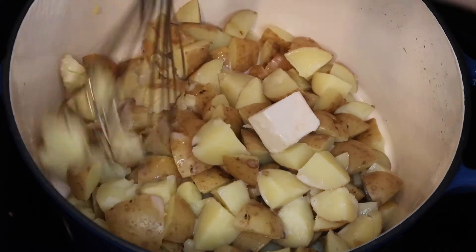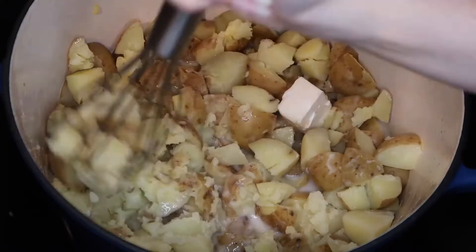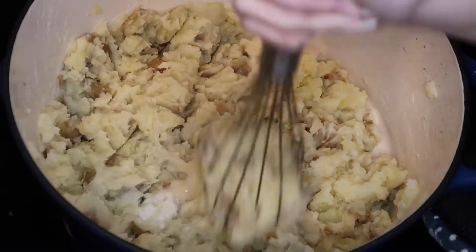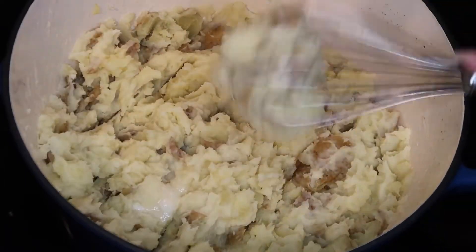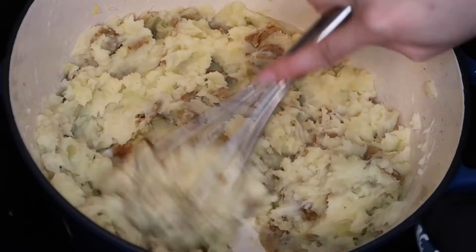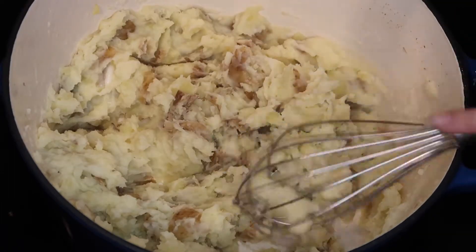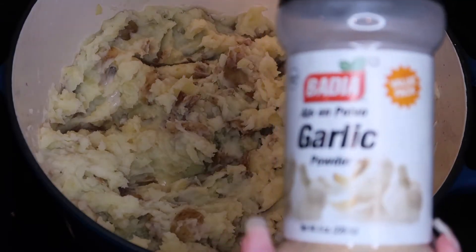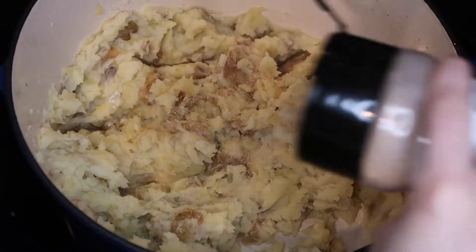Add your plant-based milk of choice — I added almond milk — and then your vegan butter. I just added a chunk. You can use whatever you want to mash up the potatoes. I like my potatoes kind of creamy, so I'm just mashing them up. Add any spices you want; I add garlic, salt, pepper, and of course turmeric. You could put rosemary or anything you like — whatever is your go-to traditional mashed potato seasoning.